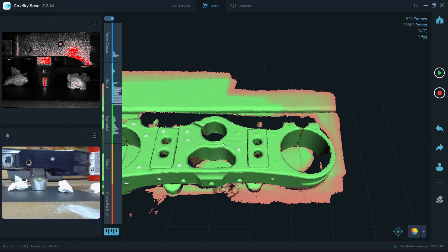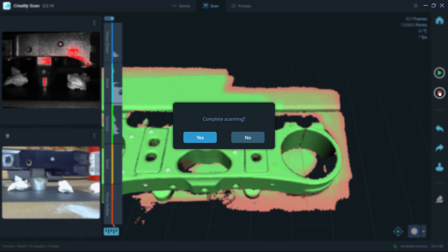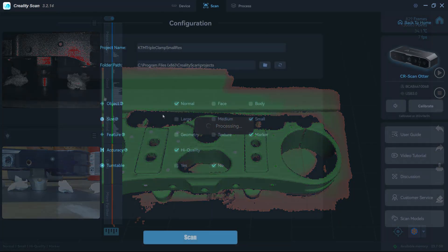When you have marker tracking mode and you process, there is an option to remove the markers, but it's something you just kind of have to deal with.